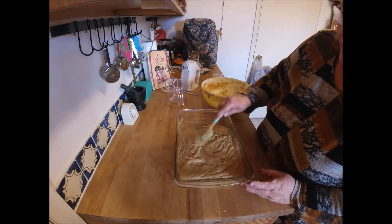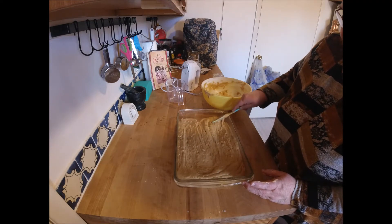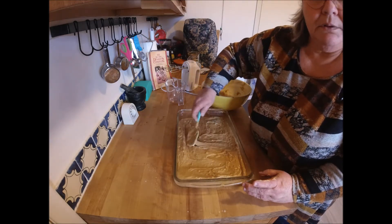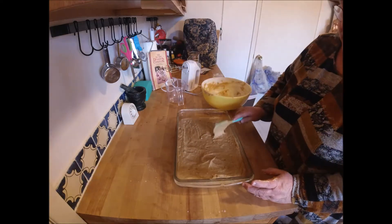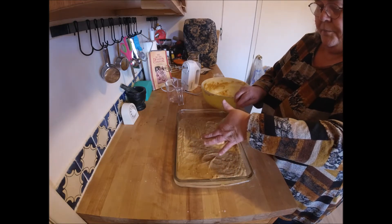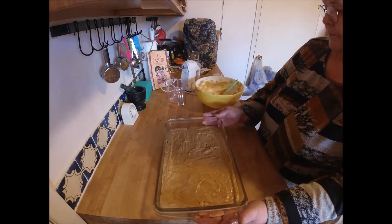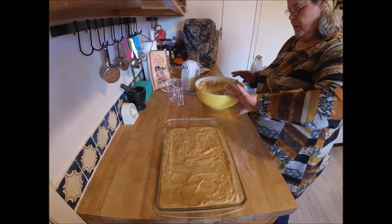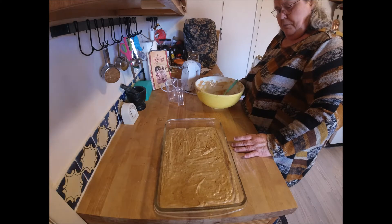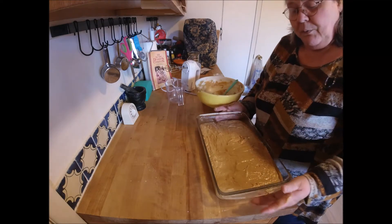Just spread it out in your pan. We'll bake it at 325 for about 40 minutes. The temperature is a bit lower than usual. If you're using Celsius or gas mark, I suggest you go online and convert it — don't guess. It's all online. We'll be back when it's done baking.